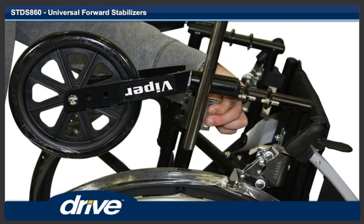Step 4. Install the hinge clamp bracket onto the main body of the front anti-tipper and hold in place.